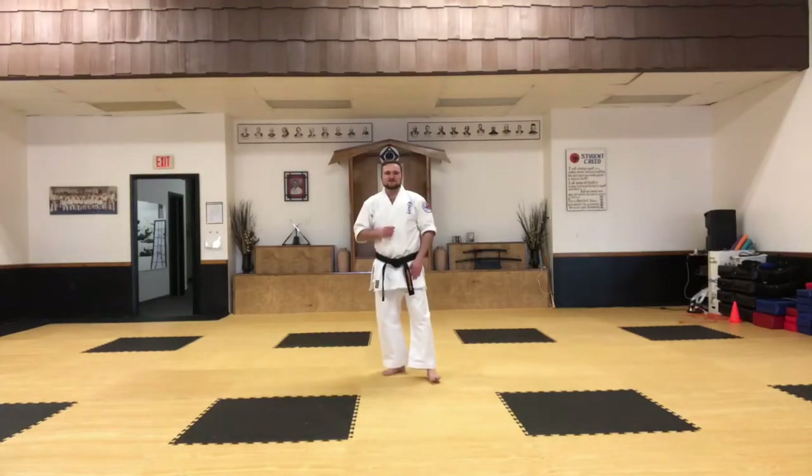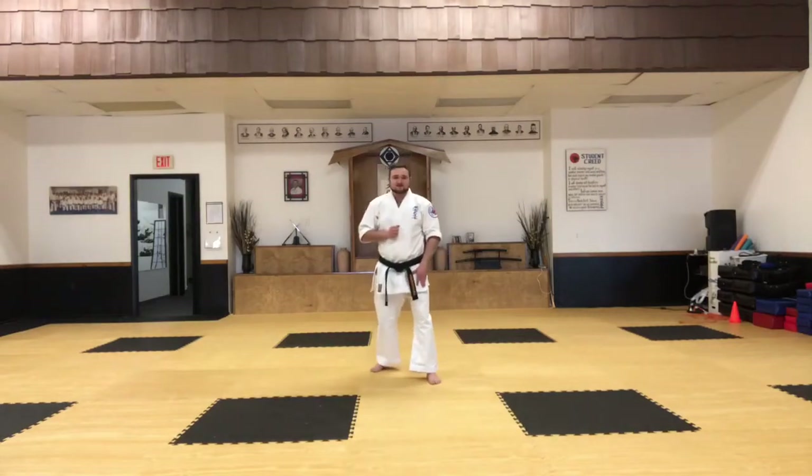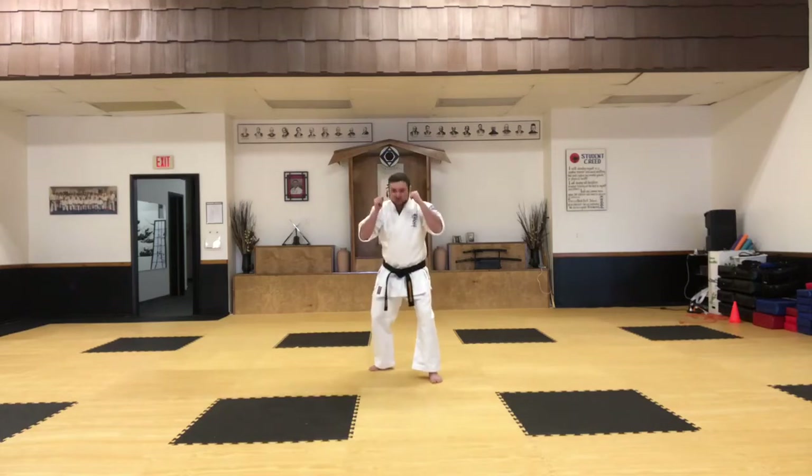Now we're going to work on the fourth segment of Ukiwaza. This is actually the simplest and shortest one. We're going to start with sparring stance, hands up. We're going to start with the offense side of this.